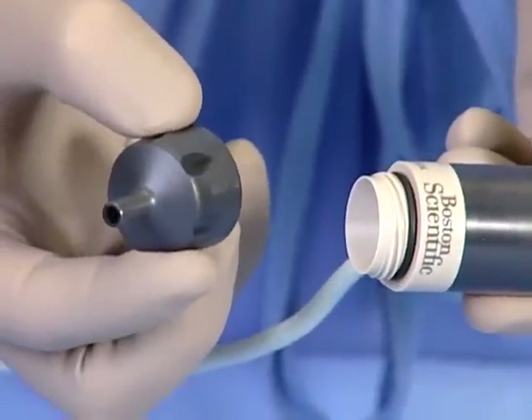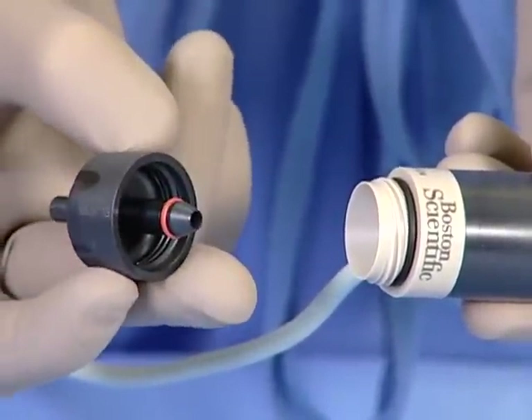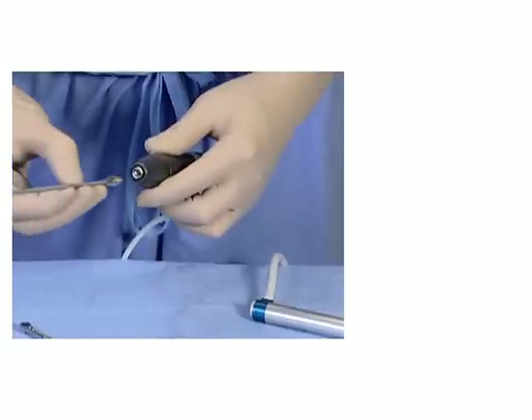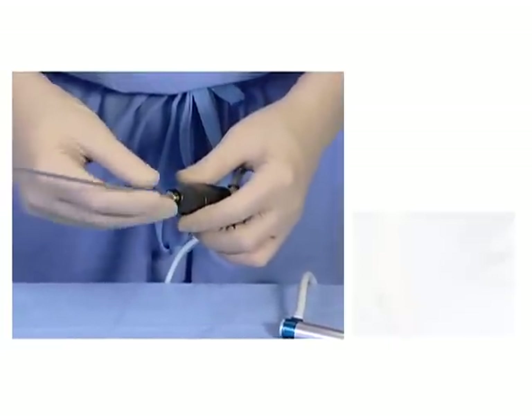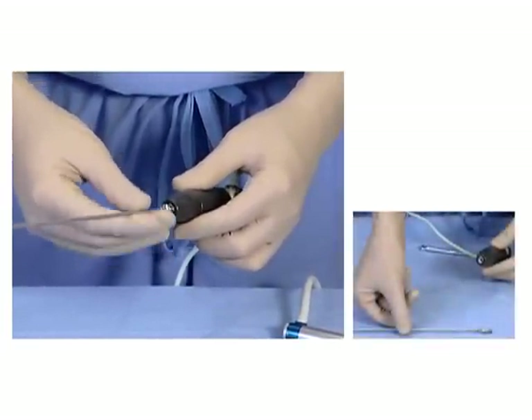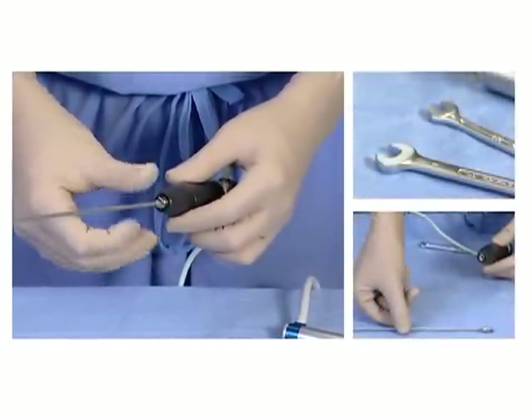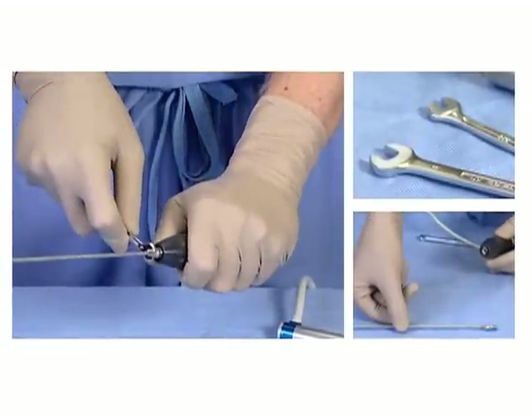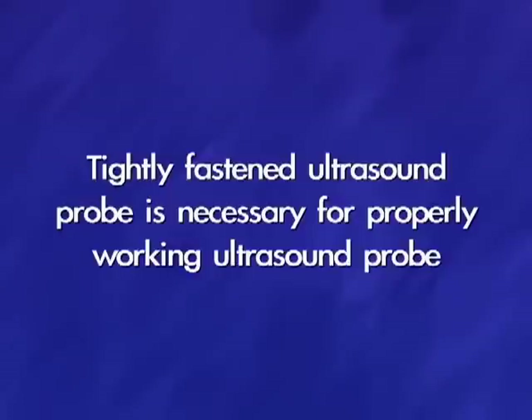To set up ultrasound only, you will need to connect the straight suction connector to the threaded end of the vario ultrasound handpiece. Then, attach a sterile ultrasound probe to the vario handpiece and tighten with the 5mm wrench. This is necessary to ensure proper transmission of the ultrasonic sound waves. If the probe is not tightened with the wrench, it will not work appropriately. If, during the procedure, the ultrasound is not working properly, pause and check to see if the probe is tight on the vario handpiece.